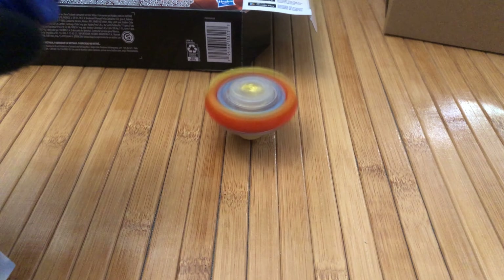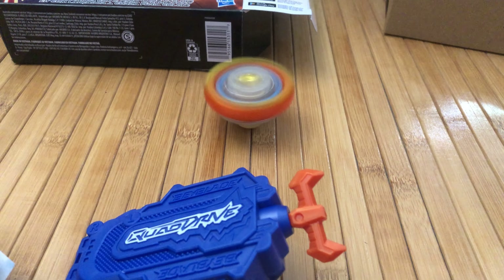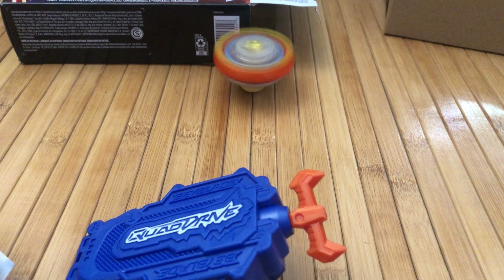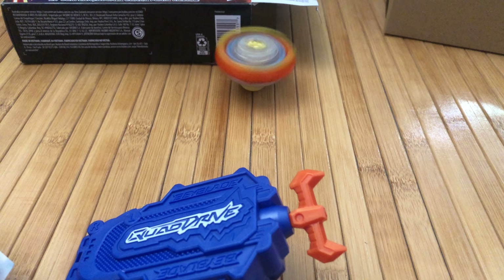The last thing to grab out of the box is the driver. We already have one of these — this is the Giga Driver, also known as the QD Quad Drive number two, so I guess it was their second driver released. Here it is — I'm excited because although it's kind of tall, it is kind of wide so let's see how that works out. It comes with just a standard old-school Speed Storm or maybe a Survivor from Takara Tomi style tip.